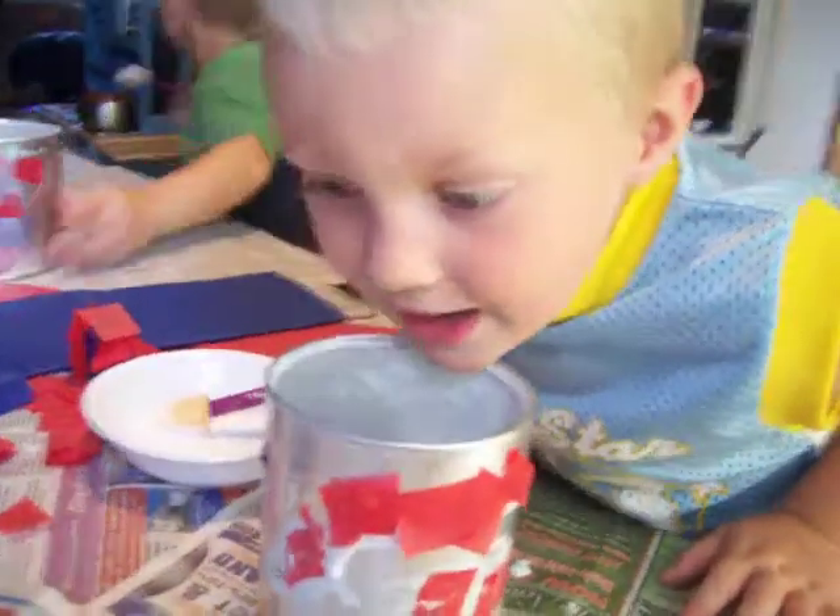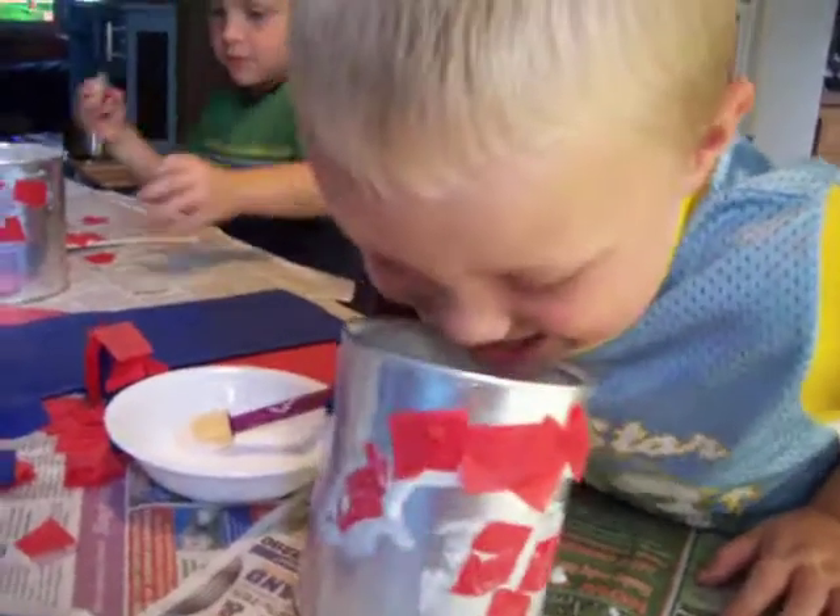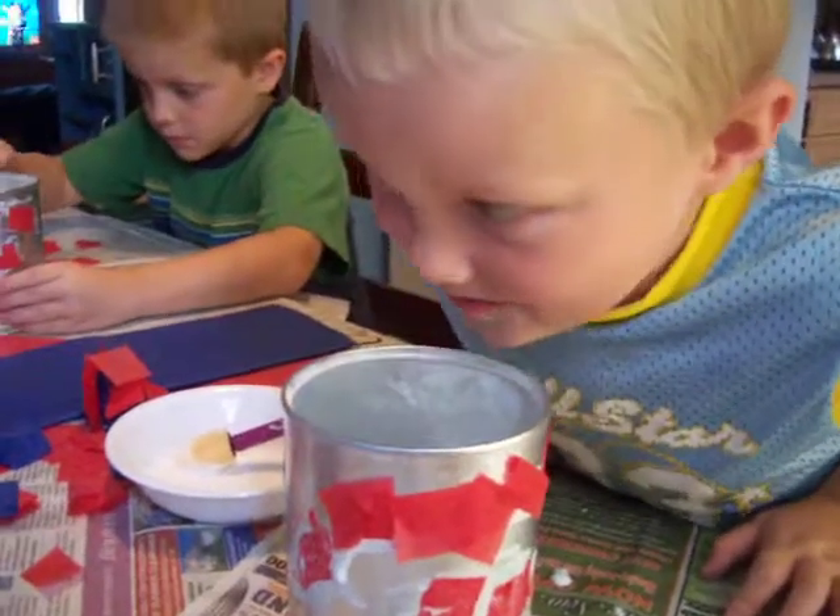Is it decoupage? Decoupage. Say decoupage. Decoupage. Alright, now show me. Show me how you decoupage.